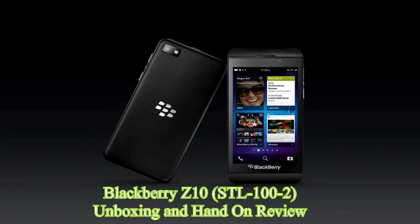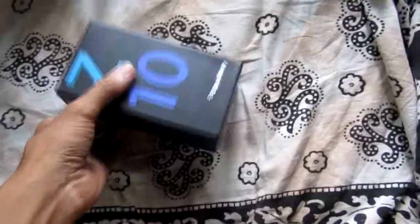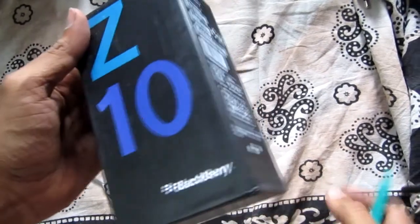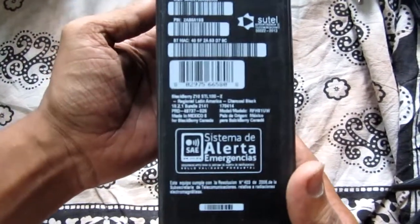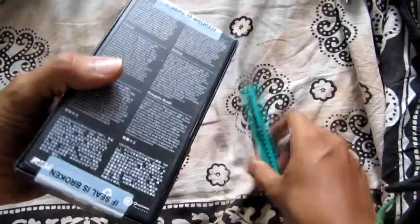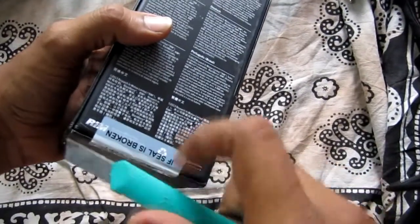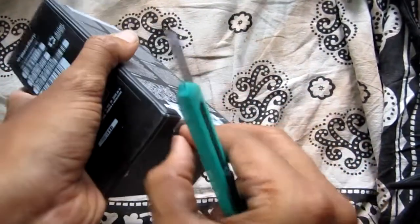Now we are going to see the BlackBerry Z10 unboxing and review. The BlackBerry Z10 was the first handset from the company formerly known as RIM. The BlackBerry Z10 comes in four different models: STL 100-1, STL 100-2, STL 100-3, and STL 100-4.